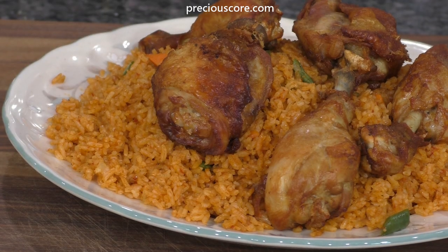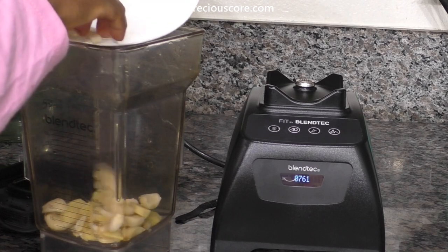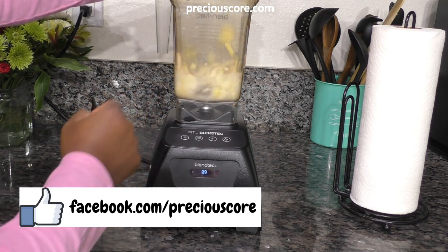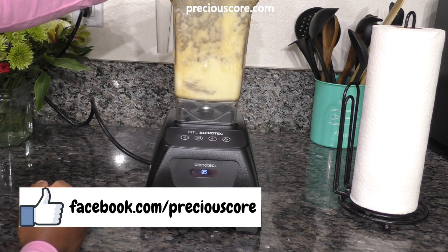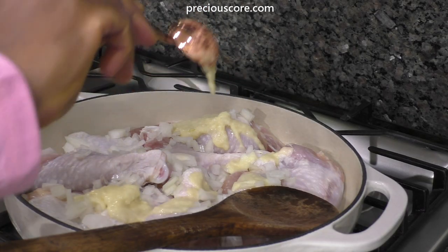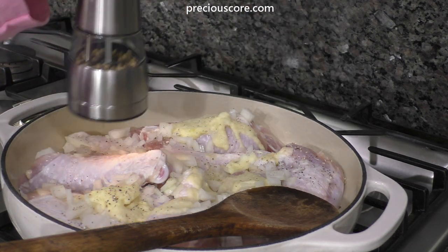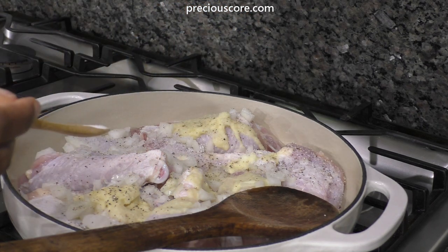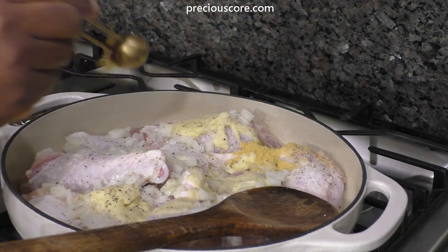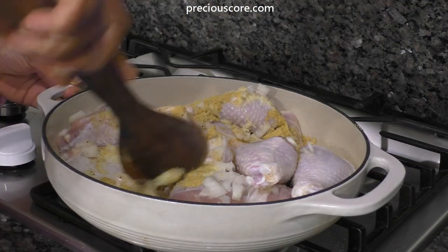Whether for dinner, entertaining, or parties — this is mine. Put a generous amount of peeled garlic and ginger into a blender, add some water, and blend into a paste. To four pounds of chicken thighs and drumsticks, add some chopped onions, two tablespoons of the garlic and ginger paste, a generous amount of white pepper, a teaspoon and a half of salt, and two teaspoons of chicken bouillon powder.